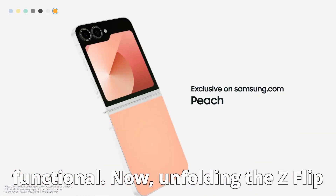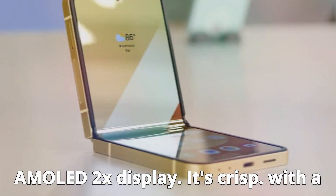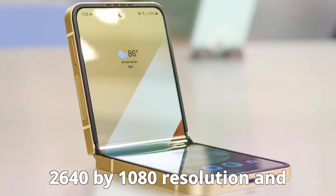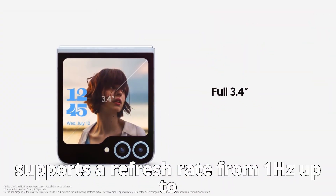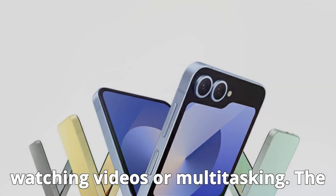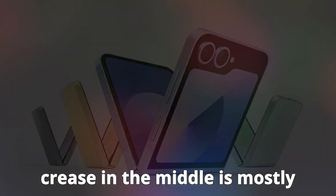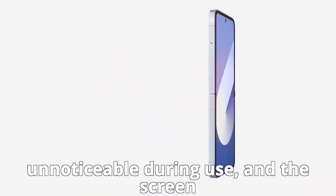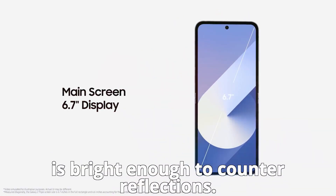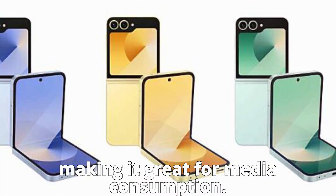Unfolding the Z Flip 6 reveals its 6.7-inch Dynamic AMOLED 2x display. It's crisp, with a 2640x1080 resolution, and supports a refresh rate from 1Hz up to 120Hz — perfect for watching videos or multitasking. The crease in the middle is mostly unnoticeable during use, and the screen is bright enough to counter reflection. The stereo speakers are loud and clear, making it great for media consumption.